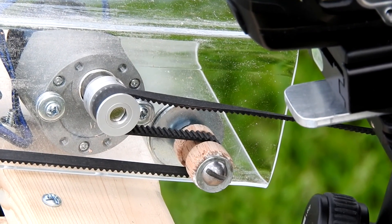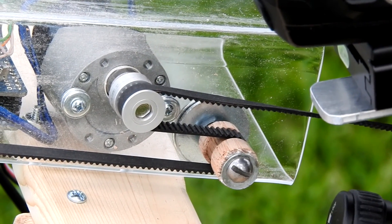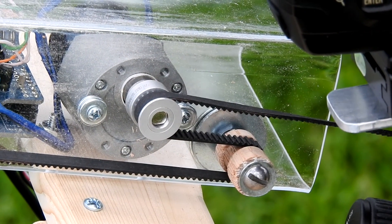In practice, the electronics cause the DC motor to drive the traveler. They also activate the servo motor to trigger the camera, and that repeats itself until you shut it off.